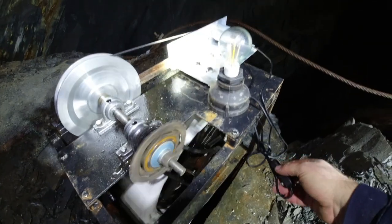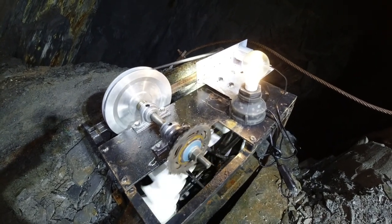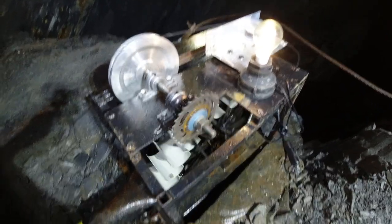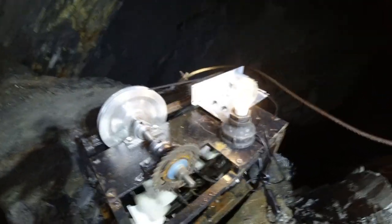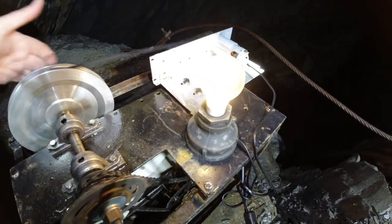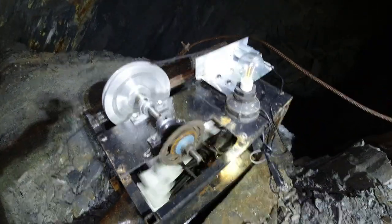If I just turn this light on you'll be able to see it — it's a little bit flickery because the motor produces quite a pulsing DC. A little capacitor in the line would sort that out no problem at all. That light bulb is six watts; I don't think it's giving out its full output — probably about four watts today. If I spin it a bit more by hand it goes a little bit brighter.